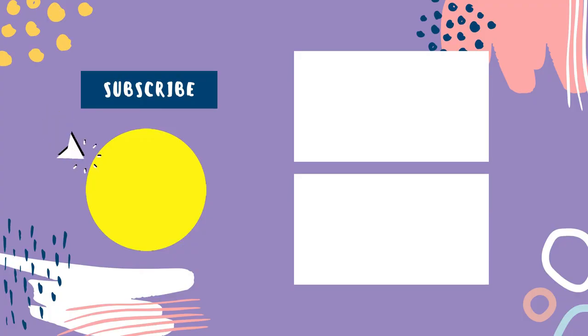So that sums up today's video. We hope you enjoyed, and if you did, please leave a like on the video. And if you're new here, hit that subscribe button. Until next video, have a great day.